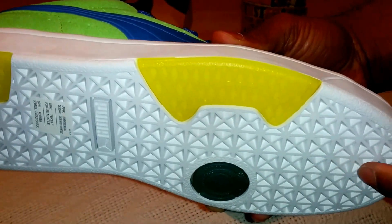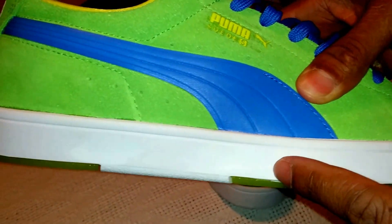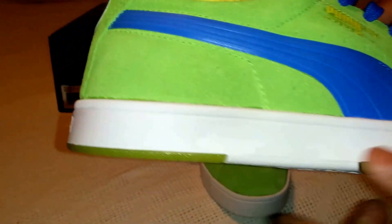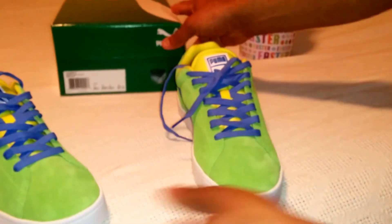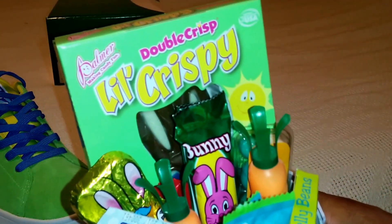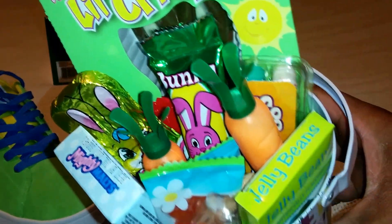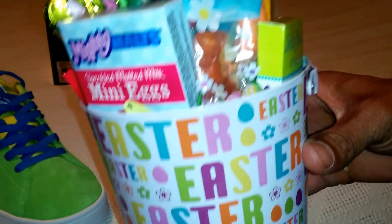The outsole is on point — this white, crisp yellow that you just see on the edge. And also the Easter basket. Definitely got laced up for Easter.